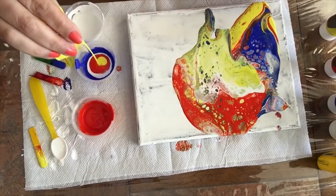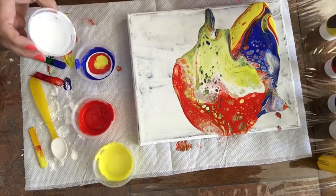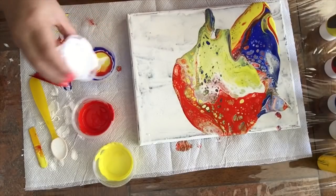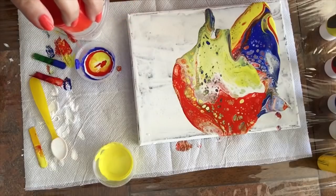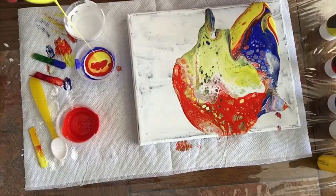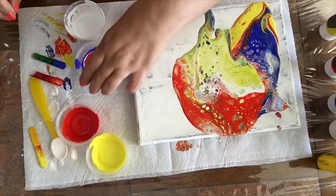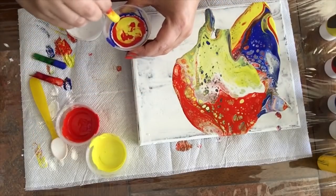There's the white on top of the blue, and then the yellow and the orange. Now a little bit more white and a little bit more blue. See how runny that formula is? So what happens is when we put it on the canvas, sometimes we lose our cells because they form too fast. And then when we tilt the canvas, we wash them out.